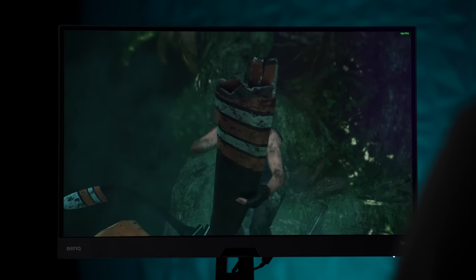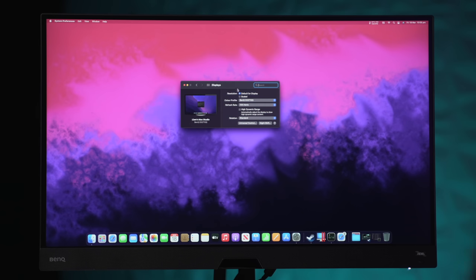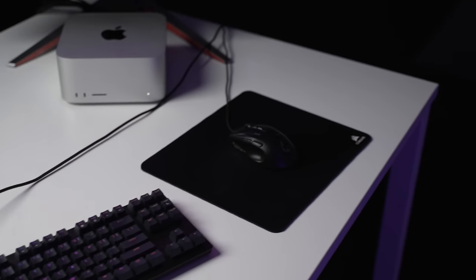I have a proper gaming monitor hooked up — a BenQ Mobiuz 27-inch, 1ms response time IPS, 165Hz, 1440p panel. It's a really good, relatively budget gaming monitor. Jumping into display settings, the monitor shows up correctly but is only reporting 144Hz instead of 165Hz. I also have a gaming keyboard and mouse plugged directly into the back of the Mac Studio via HDMI, so any issues will come from the Mac itself.